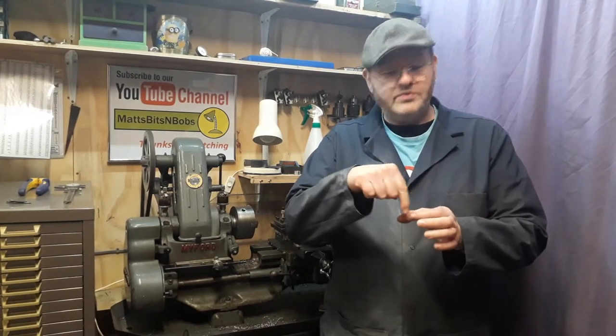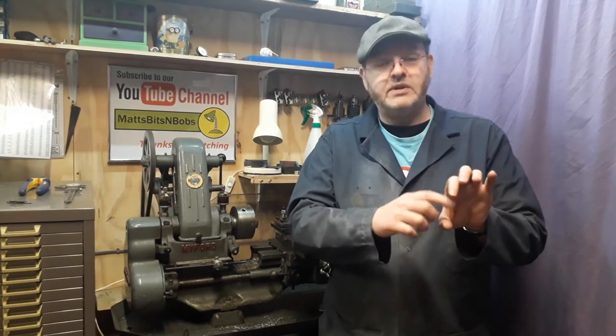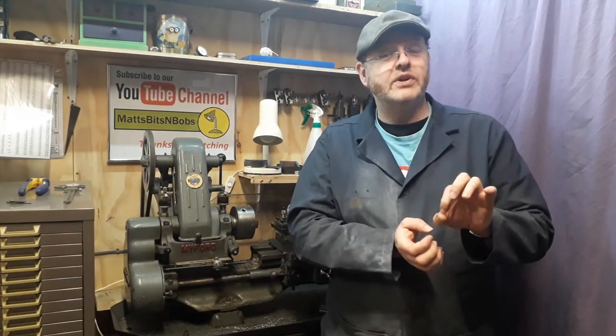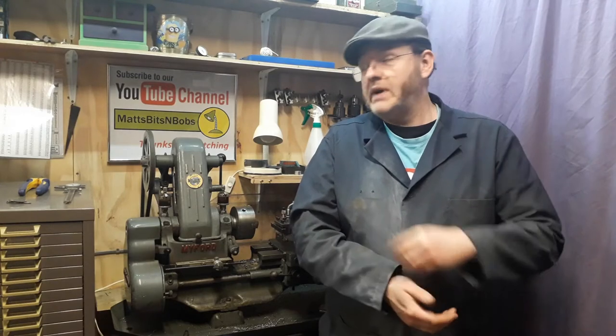Welcome back to part four of the Stuart S50 build. In this video we're doing the cylinder covers. We've worked out a way of doing one less machining process - we'll drill the six holes on the rotary table right through in one go, so when we part the covers off the holes are already in there. Instead of an aluminium boss to hold the covers while we machine the face off, I'm going to use the cylinder itself. The bar stock is actually a little bit smaller in diameter than the one Stuart recommends - mine has gone missing. Any questions, comment down below, and if you don't mind, like and subscribe.